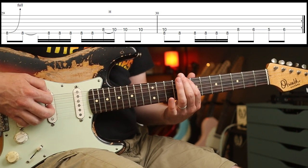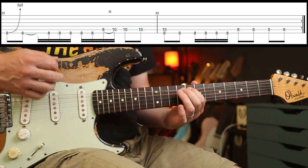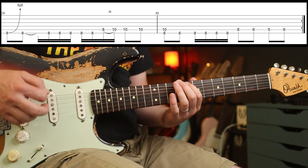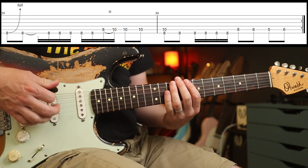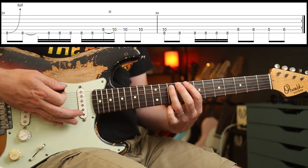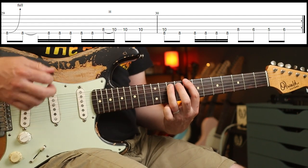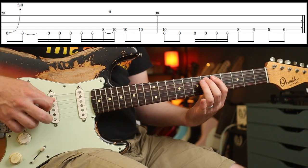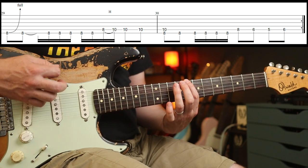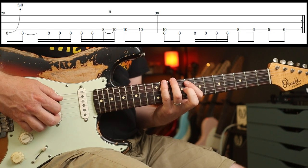Then those eighth notes at the end, and you've got a full step bend — bend, release, and then hit it again. You're going to start on an up stroke, then you've got this part: C5, then the 4th, and you could play 8-11-10-11 if you wanted. That's probably easier to do that way actually.